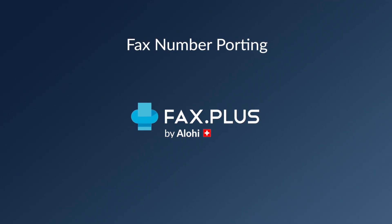If you wish to keep your existing fax number and port it to a FaxPlus account, please follow these two steps.